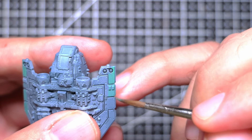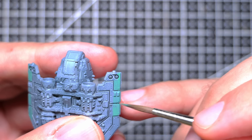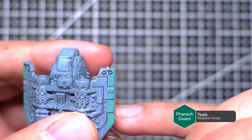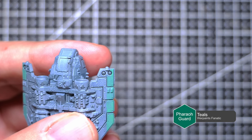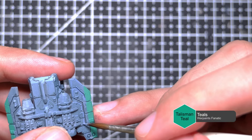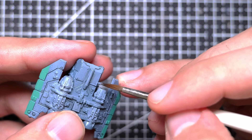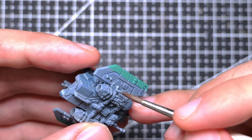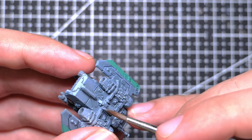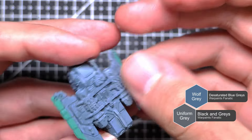We then move on to painting a green accent to tie this mini in to the rest of my Sons of Horus army. For this, we're using Pharaoh Guard from the Teals Flexible Green Triad, and we follow up with an edge highlight using Talisman Teal from the same triad. After this, we move on to some edge highlighting for the rest of the miniature. As with the air paints, I found the desaturated blues were just that little bit too saturated, so I've opted for edge highlighting with a mix of one-to-one Wolf Grey and Uniform Grey.